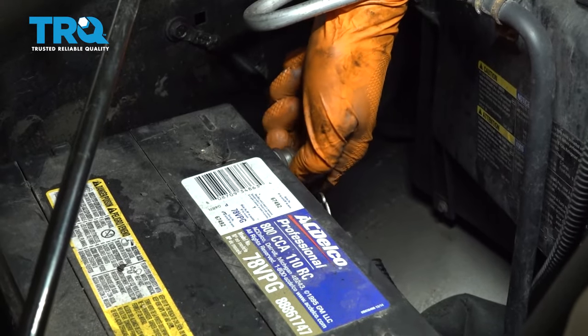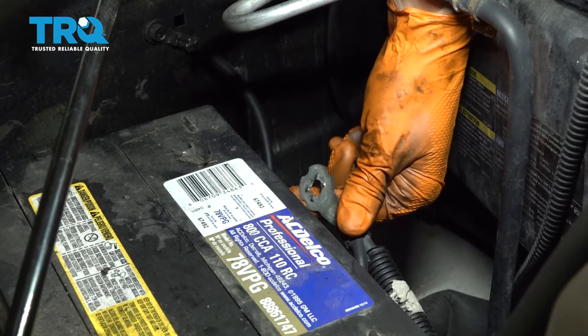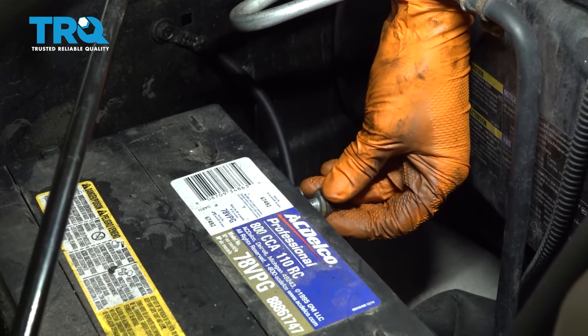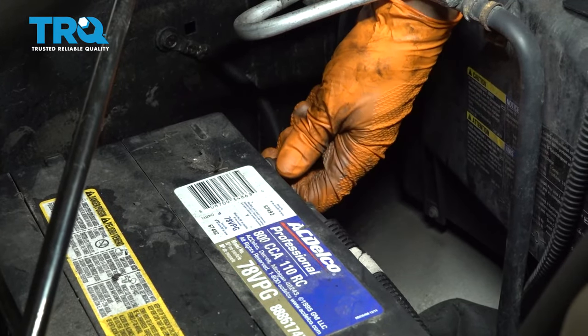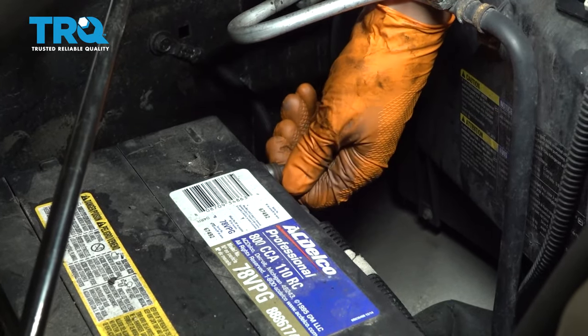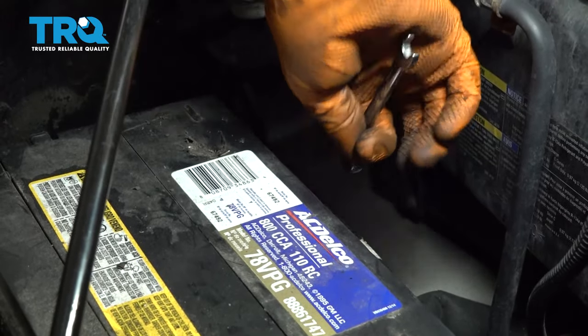Now let's reconnect the battery. Take this bolt out and make sure your connection is clean — the terminal is clean, which it is. If not, go ahead and sand it down or use a wire brush. Reconnect it and snug this down, making sure it's nice and tight.